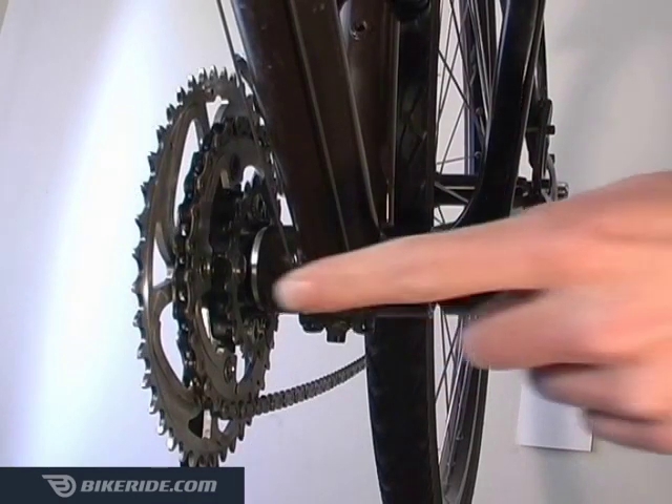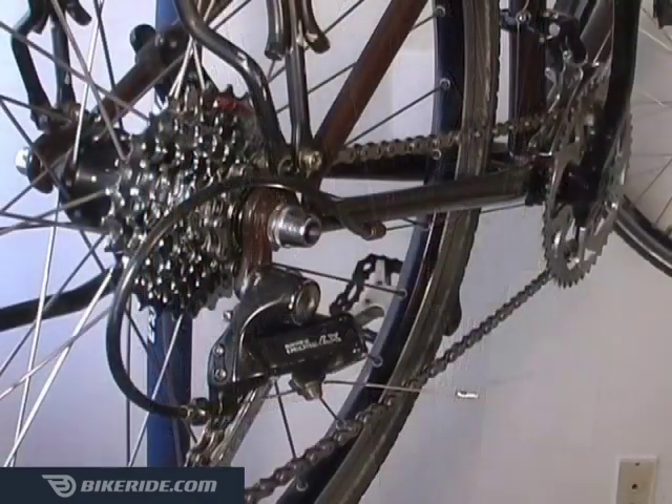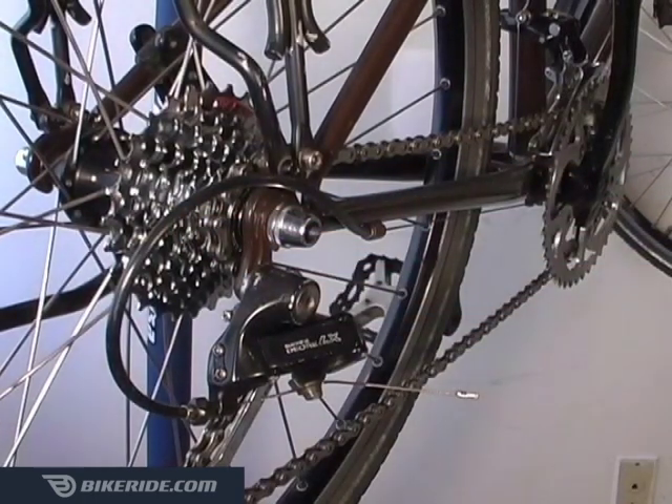Most systems have three gears on the front, which are controlled by your left shifter. The rear gear cluster usually has seven gears, with some systems having eight or nine. Not to worry, the concepts here are the same.